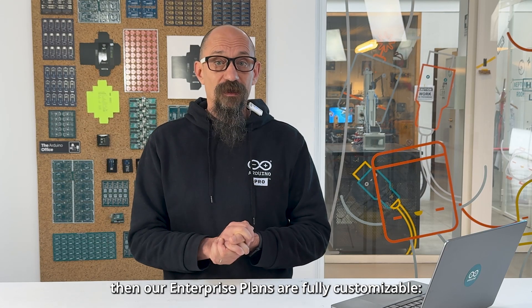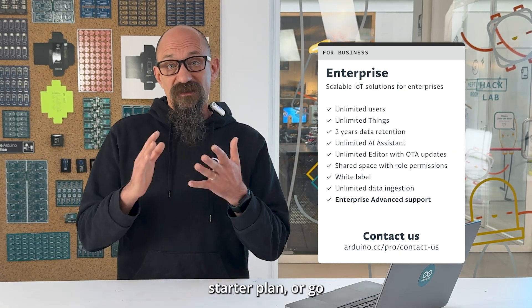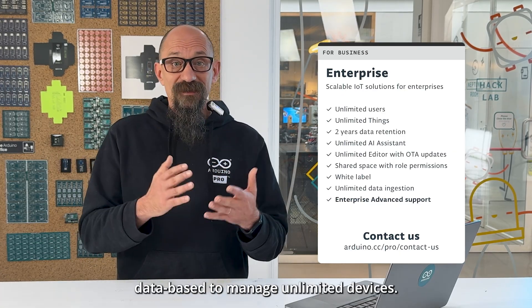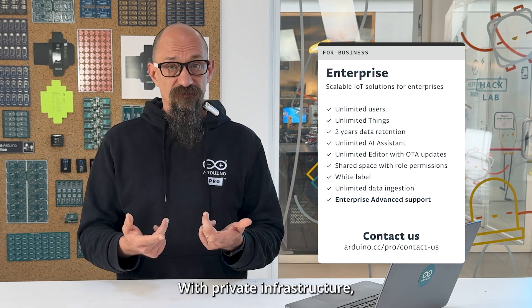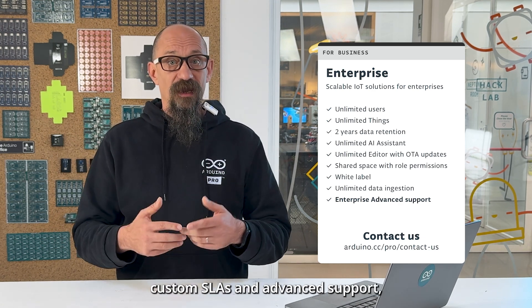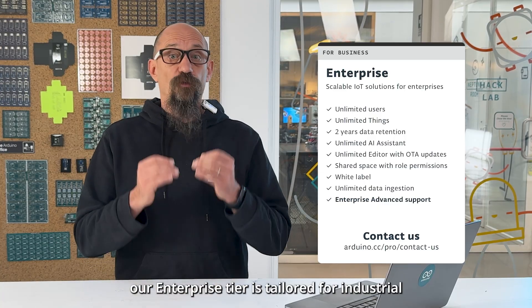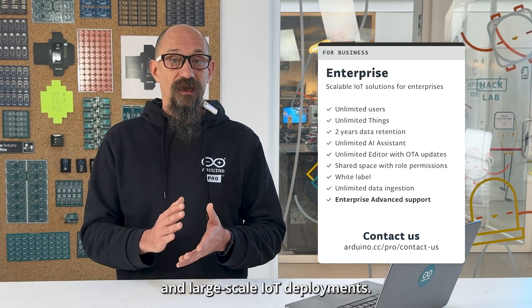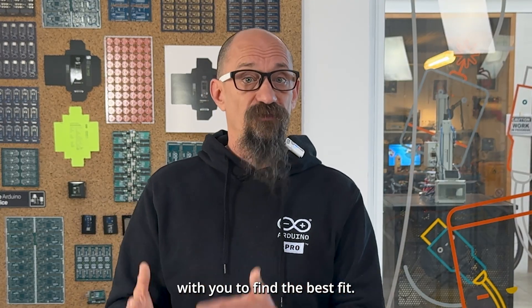And finally, if you need to scale beyond 100 devices, our enterprise plans are fully customized. Choose the 500-device starter plan or go bigger to manage unlimited devices. With private infrastructure, custom SLA, and advanced support, our enterprise tier is tailored for industrial and large-scale IoT deployments. Our team will work directly with you to find the best fit.